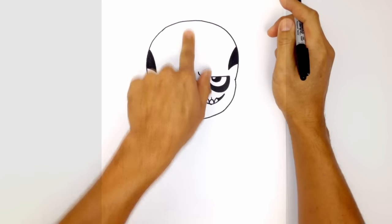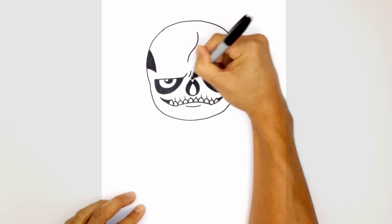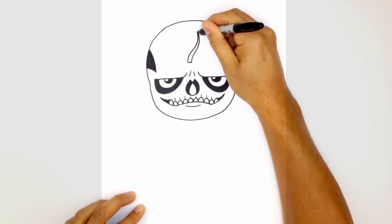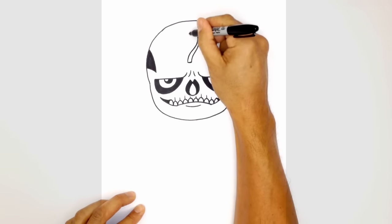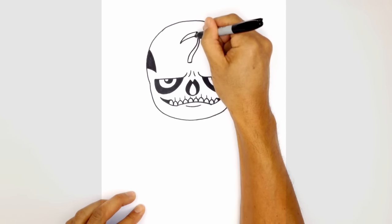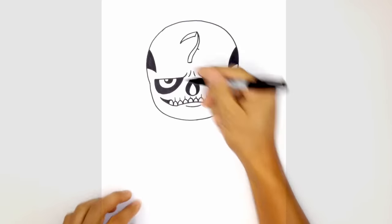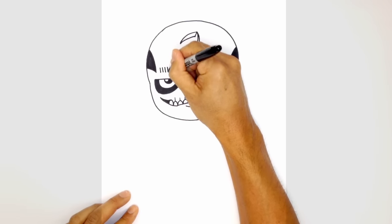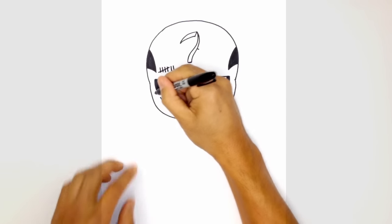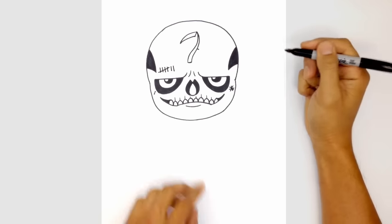Now let's add some more tattoo detail. In the center of the head he has a sickle tattoo. I'm going to start just right of center, curve down and then out towards the left, draw a short straight line along the bottom, and taper it back up into a point. From this point I'm going to curve out towards the left, then angle a short line and connect that point to the tip of the sickle with a curve. Along the top of the left brow we'll draw little hash lines — four short lines side by side with an angled line through them, and two more beside that. On the side of the left eye there's a little line across, and on the right there's a little asterisk — we draw an X and split it again.